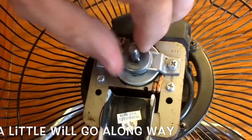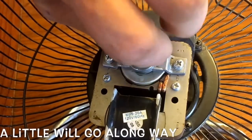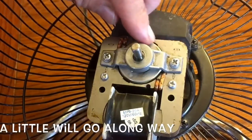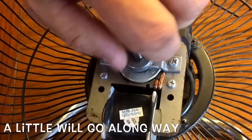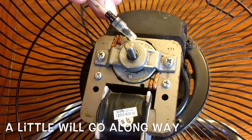That's all right — let it make a mess. Just work it in. It only needs a drop or two. I'm going to put one more measured drop on the back side.